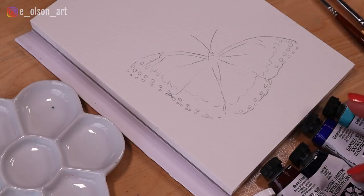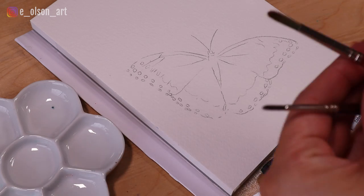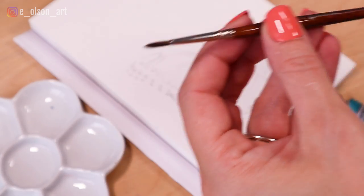I have a porcelain palette and five different colors I'm going to use for this blue butterfly today. A couple of jars of water and two small round brushes — a size 5 round brush and a size 2 round brush.